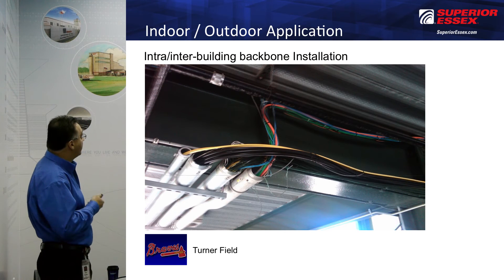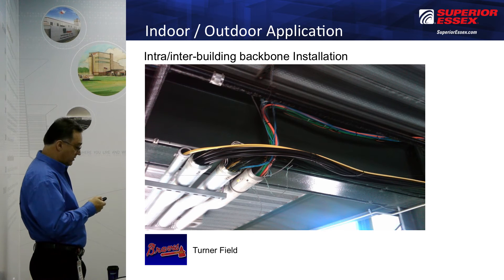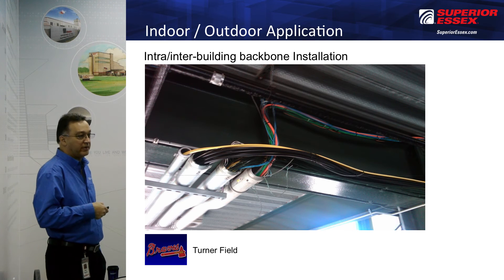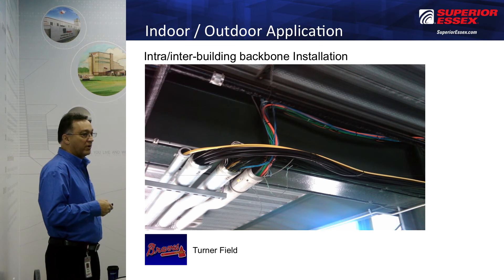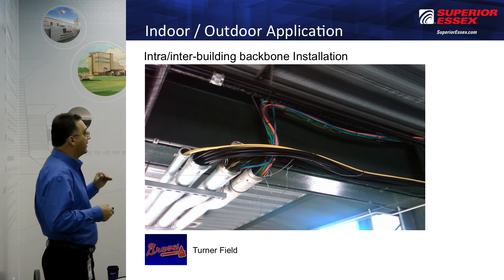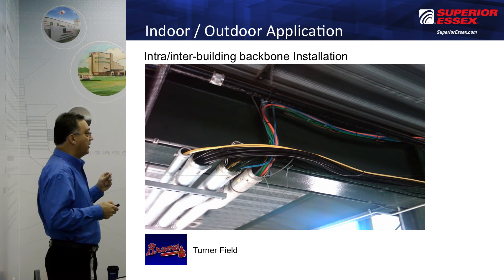Here's a good application example for any one of the three cables. This is Turner Field, and you can see a host of different cable types — fiber, Cat 5, Cat 6, outside plant and indoor-outdoor cables — all in one installation. That's a good application for any of these three indoor-outdoor cables. If it rained and hit the Series 24 cable, it's going to dry rather quickly — it won't be submerged or in constant water. It's okay for this type of application where rain hits it and it dries out pretty quickly.